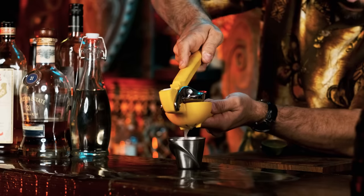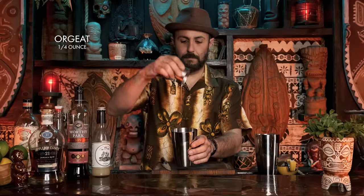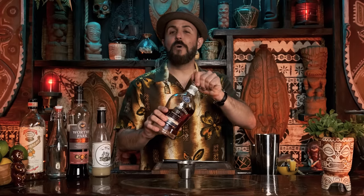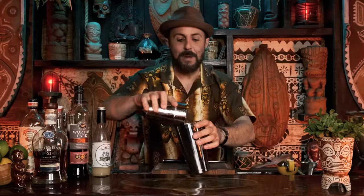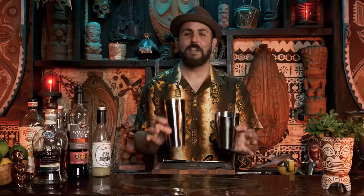It is juice of one lime, which really means we're looking for an ounce of lime juice. A quarter ounce of rock candy syrup. Quarter ounce of orgeat. Three quarter ounce of orange curaçao. Then an ounce of Worthy Park Jamaican rum, which has a distinctive funky smell - it's just a beautiful rum, not sponsored. And Appleton 21. We're going to add a bunch of ice and give it a quick shake. The tin is frosty and cold. This shaker set is from A Bar Above - there's an affiliate link in the description below.